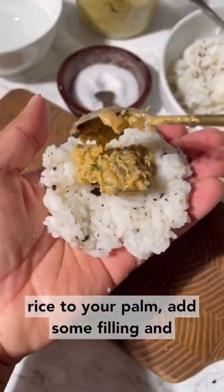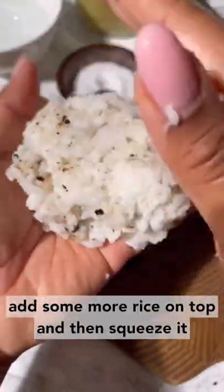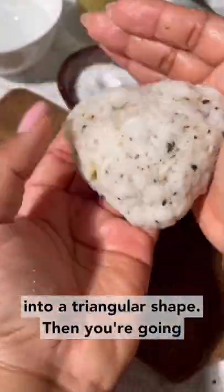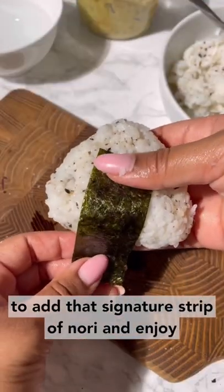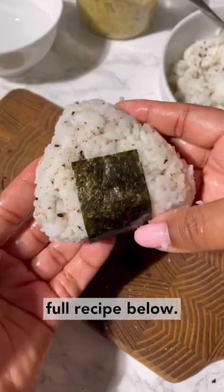Add some rice to your palm, add in some filling, and add some more rice on top, then squeeze it into a triangular shape. Then you're going to add that signature strip of nori and enjoy. Full recipe below.